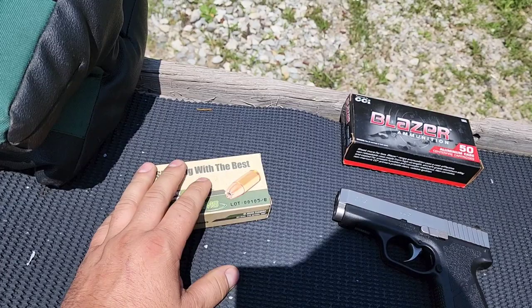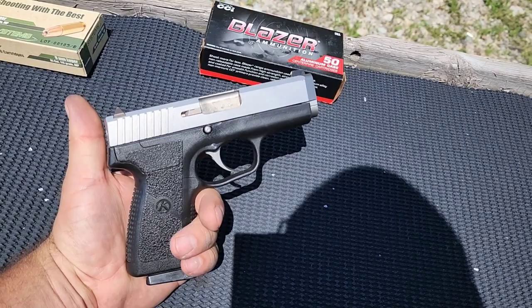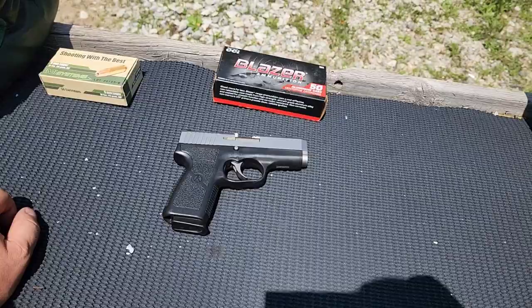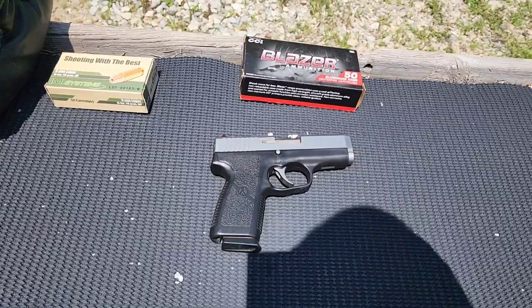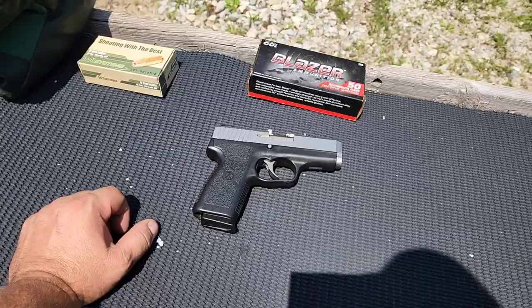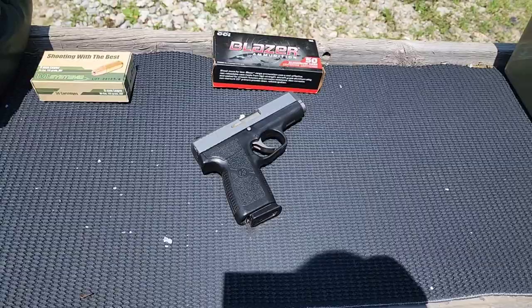Unlike the CW380 I reviewed a couple months ago, this one looks pretty well used — not beat up, but it's definitely got more miles on it. I was discussing in the CW380 video that these Kahrs have a pretty lengthy break-in period, taking like 300 to 400 rounds generally before they'll run 100% flawless. I think this one's got enough rounds on it, so hopefully it's ready to go.